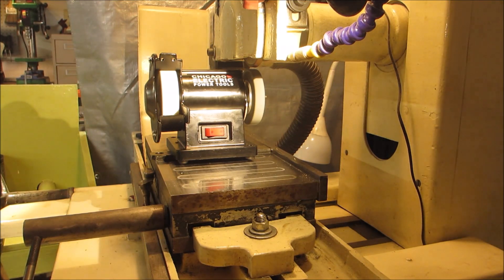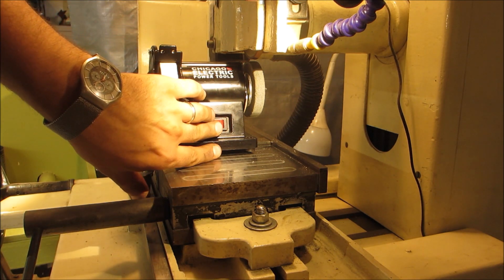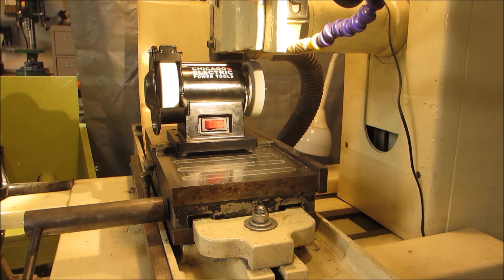Now I'm going to try dressing a wheel. Dust collection, eye protection, and ear protection are all a good thing in this scenario. So now I'm going to warm up the spindle, which I already warmed up a little bit before. Now I'm going to warm up the grinder and I'll put on the dust collection.